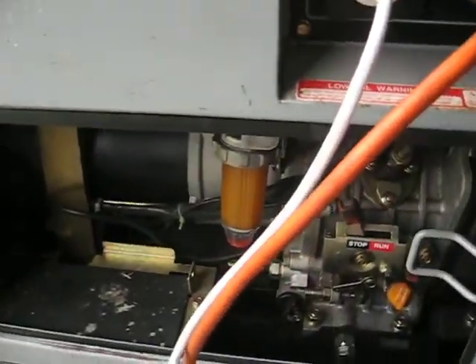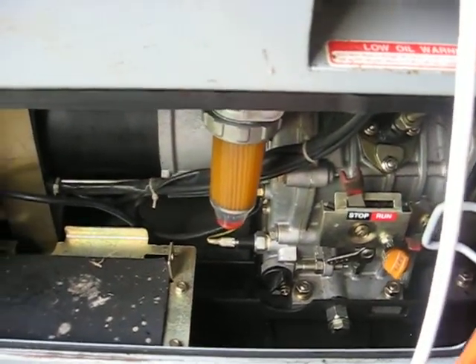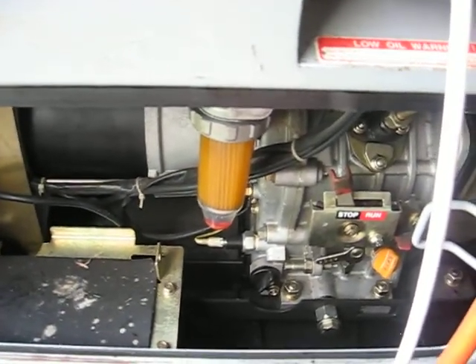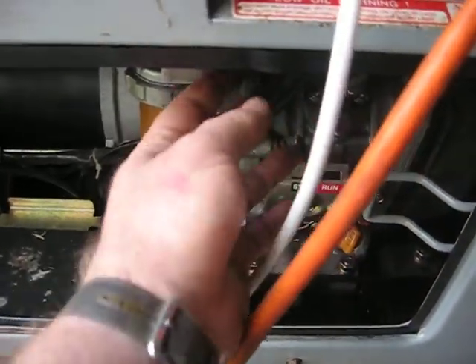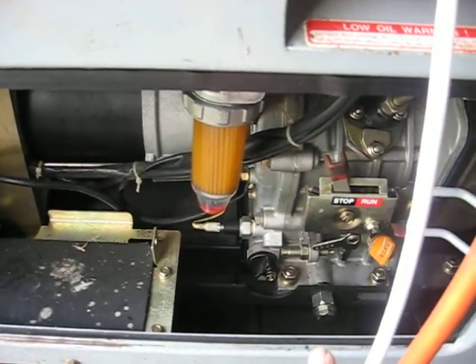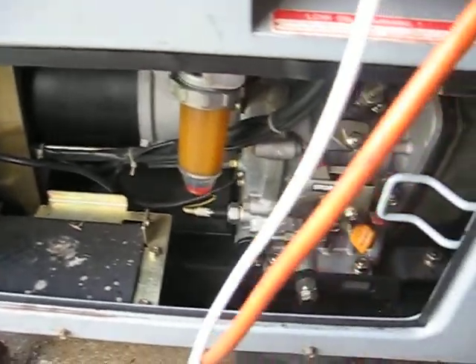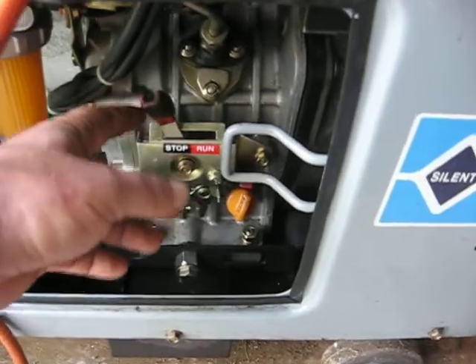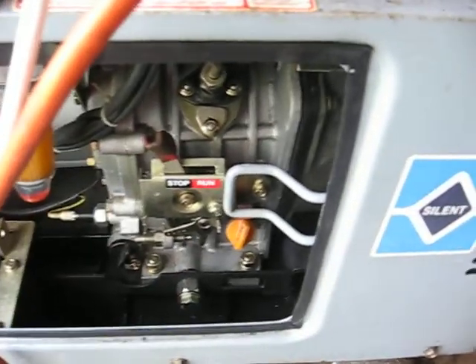As with all diesels, the biggest thing with them is filters — you've got to keep the fuel filters clean. This is the fuel filter; there's a tap up under here that I turn off when the generator is not in use, diesel being a very weepy fuel. This is your throttle — stop and run. When I run it on run, it just runs flat out.